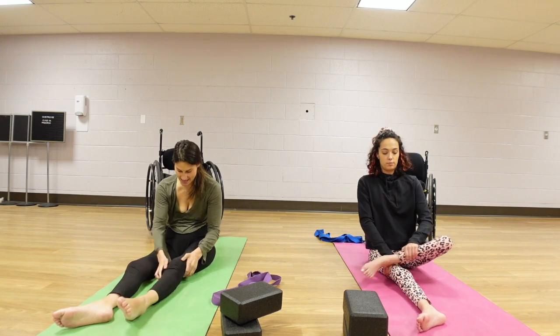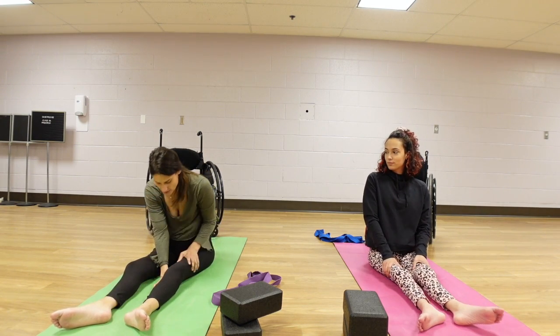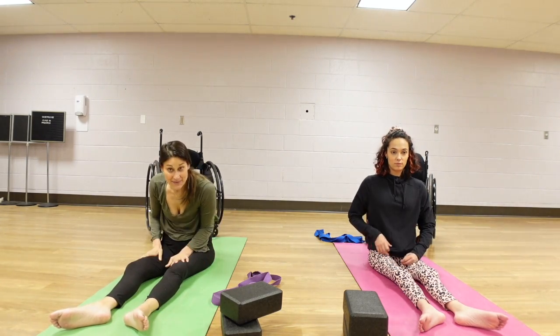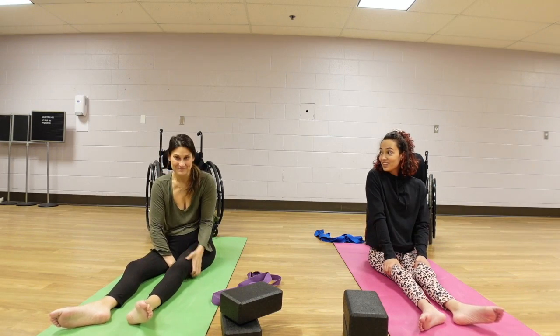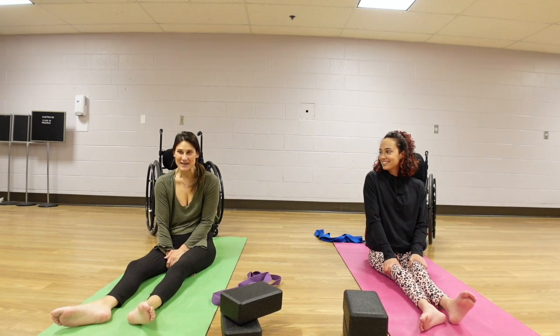Beautiful job today. I think that's a good series to run through in the morning or night to get some hip stretches, some low back, and the outside of the hips. Thanks for joining, Molly. Hope we learned a lot. Thanks so much, you guys.